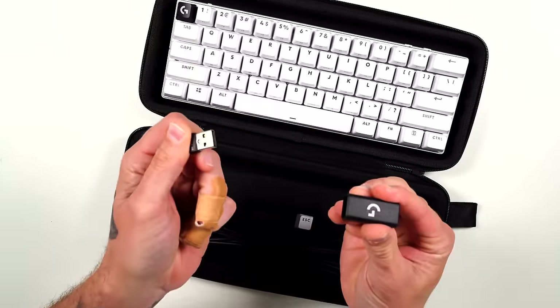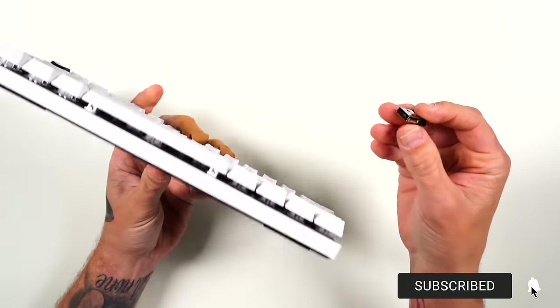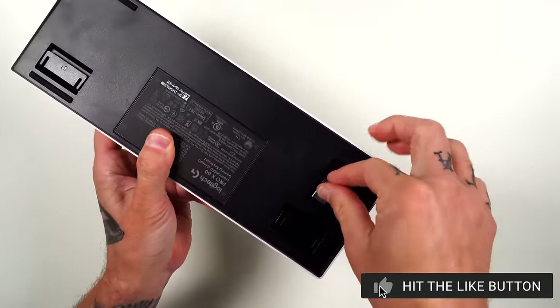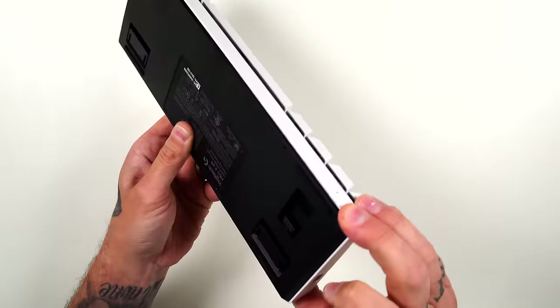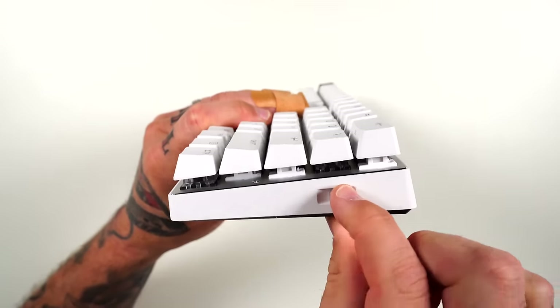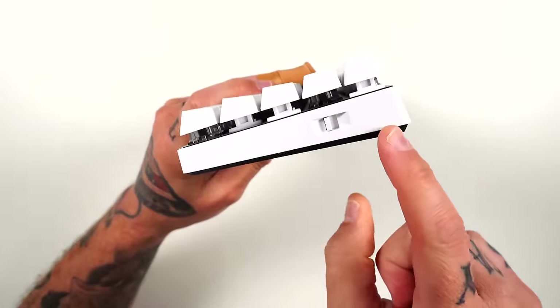You also get an adapter and a dongle. Even though the hard case has a storage compartment for the dongle, my preferred method is the little slot right underneath the keyboard. You can slide the dongle in there and it stays put — it's not going to fall out or budge. Nothing's worse than misplacing your dongle; always put it back in the slot.